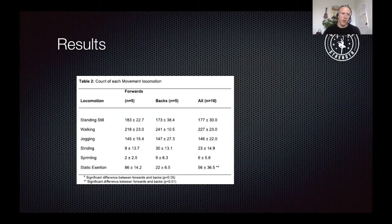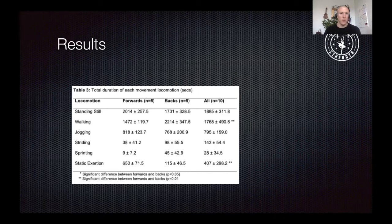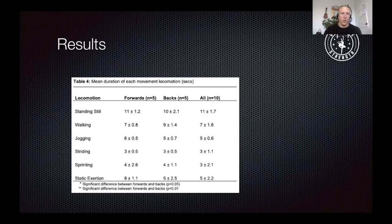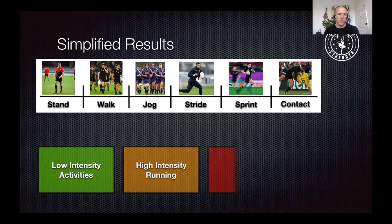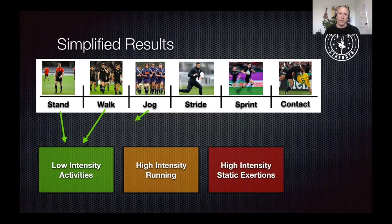The results show the count of each movement locomotion over the game, split into forwards, backs, and average. They also looked at total duration and mean duration of each movement locomotion in seconds. To simplify, I grouped those results into three categories: a low intensity activity box, a high intensity running box, and a high intensity static exertions box. Standing still, walking, and jogging went into the low intensity box; striding and sprinting combined into high intensity running; and contacts were a standalone piece.